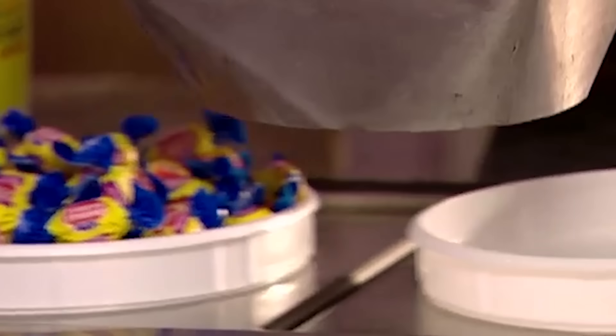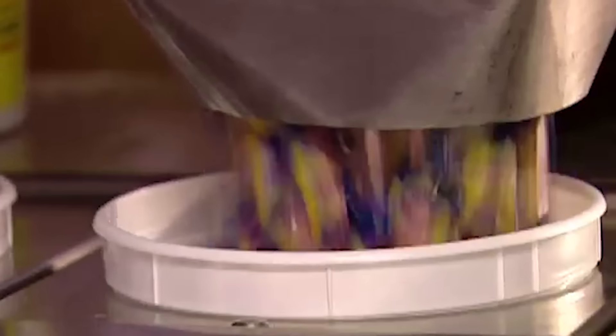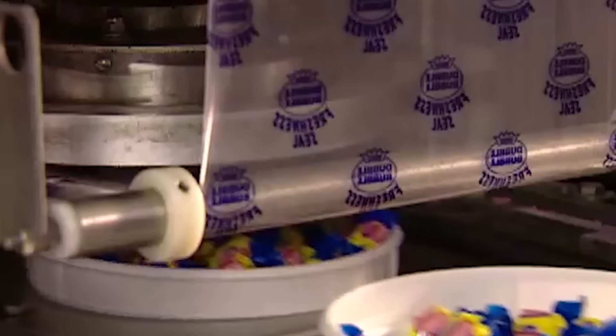Last stop: packaging. The bubble gum moves on to a scale that automatically weighs out the right amount per tub. They seal the tub with plastic to make it airtight. This keeps the bubble gum fresh.